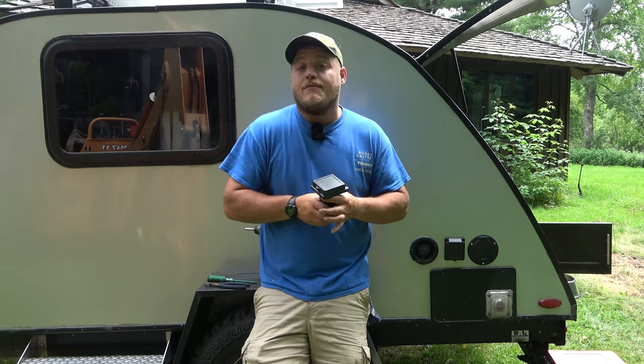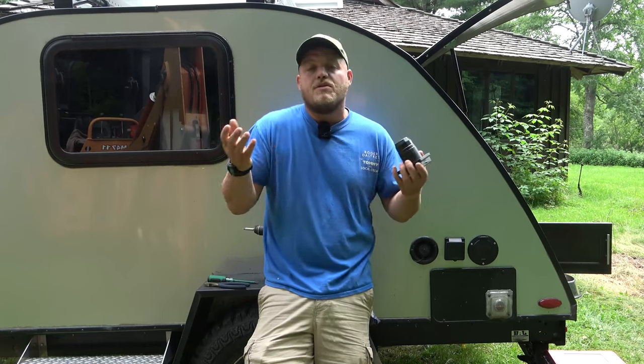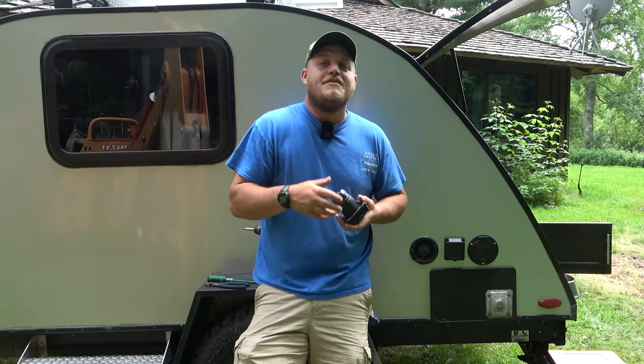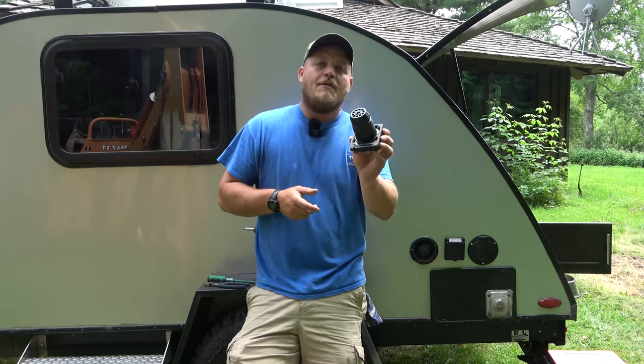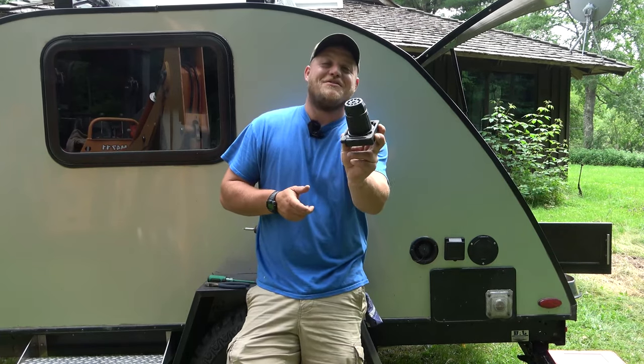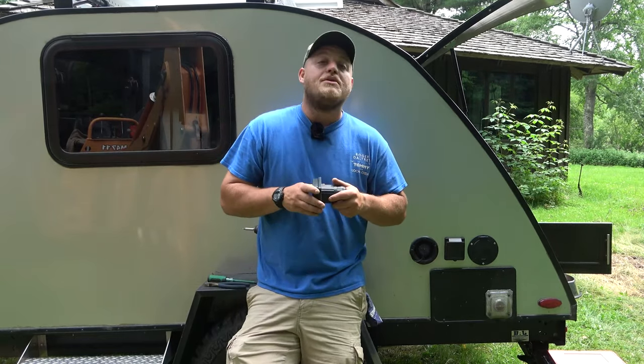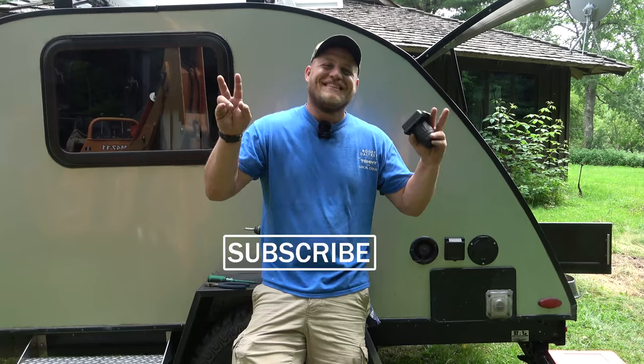Thank you for staying tuned for all this. I think this is pretty serious stuff, but there's no more entertaining way than to just talk to you like we're at the campsite. If you have any experience with anything like this, or you test yours and find it needs to be tightened, make sure to leave a comment. I appreciate you guys watching the channel — see you next time.